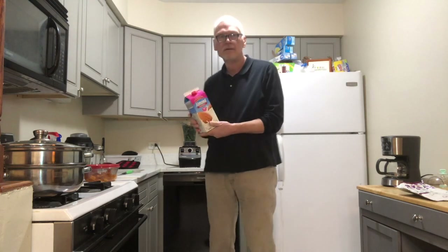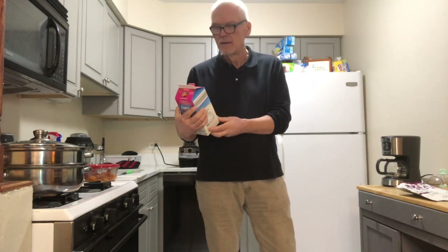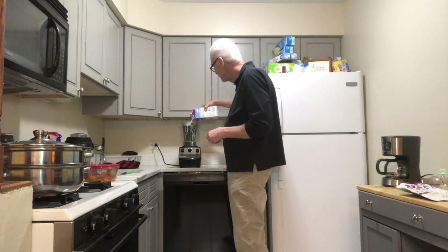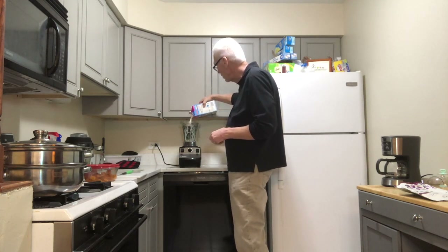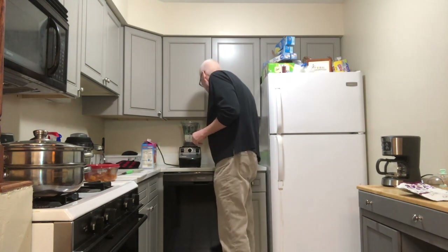Last but certainly not least is almond milk. Sometimes I'll put seltzer water in the smoothie and that changes it quite a bit, but today I'm going to use almond milk — this is the unsweetened natural almond milk. I'm going to pour that into the Vitamix wet blender pitcher.